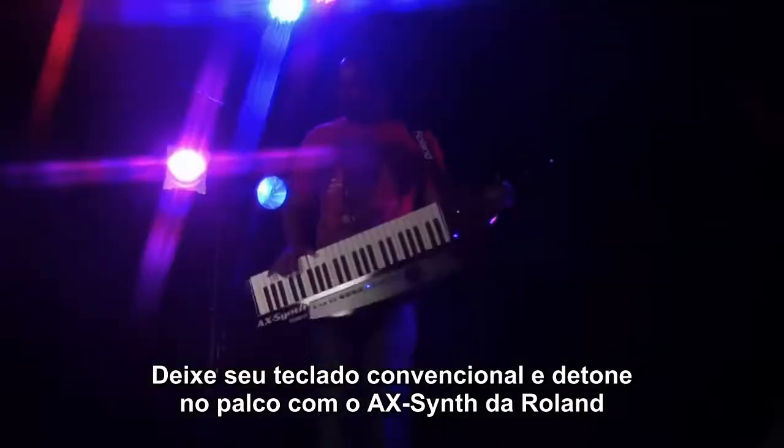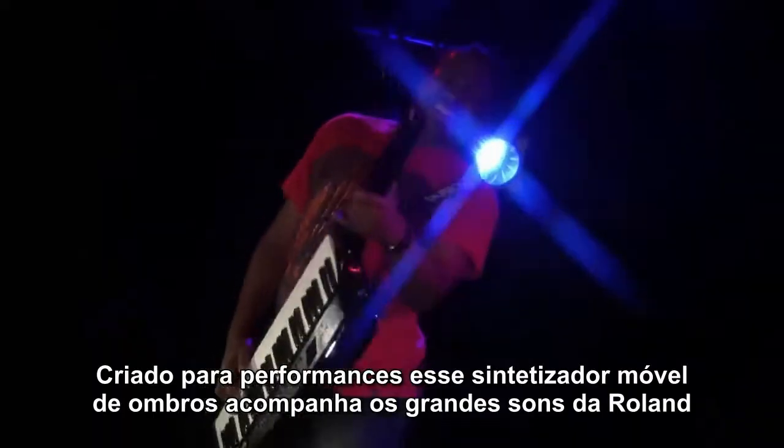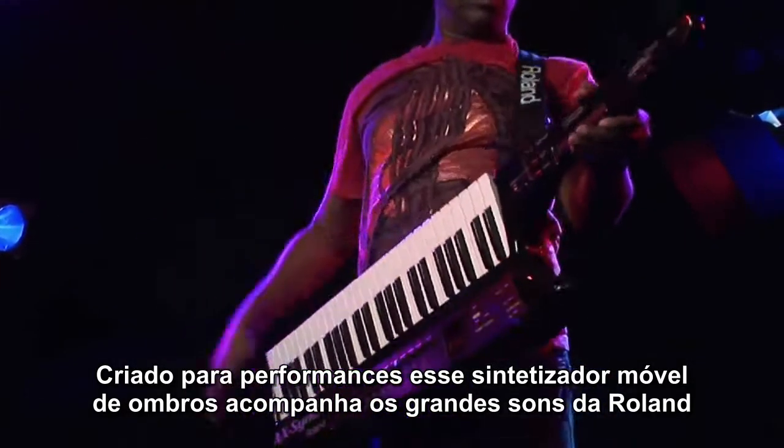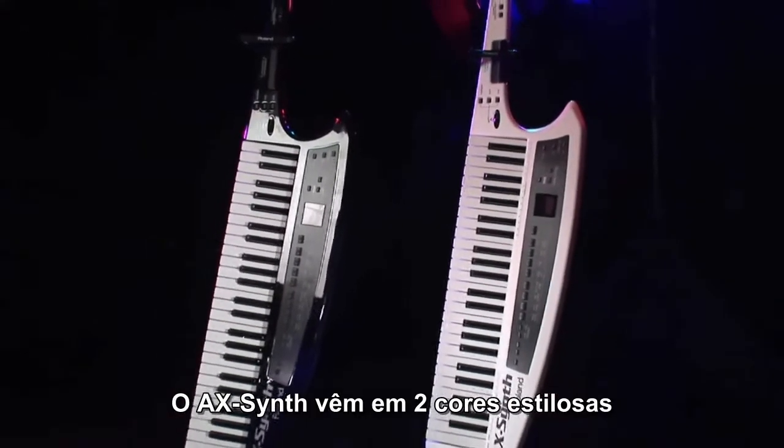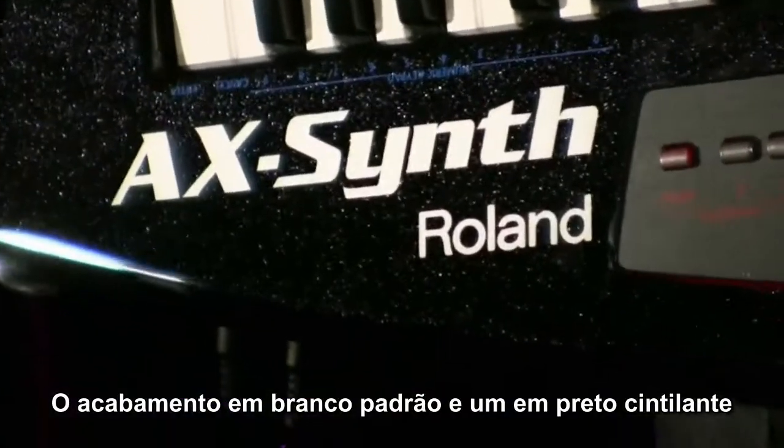AX Synth. Break away from your keyboard rig and rock the stage with the AX Synth from Roland. Made for performance, this mobile shoulder synth is filled with great Roland sounds. The AX Synth comes in two stylish colors, the standard white finish and the all-new black sparkle.